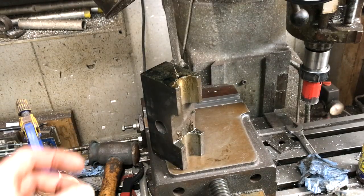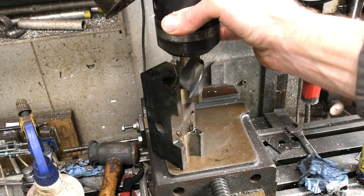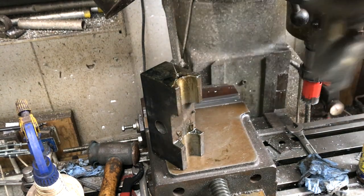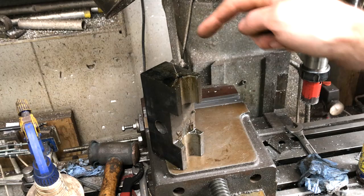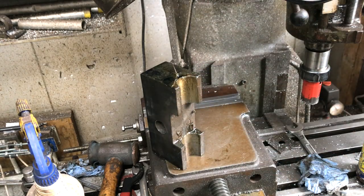The way I made the guide was on the milling machine — I held it in the vice and plunged down in Z with a big milling cutter. It was a bit of a slow process. I think if you did it on the lathe with a bigger bit of material, bored a hole all the way through and then cut it off afterwards, that would be a faster way.